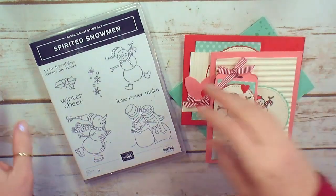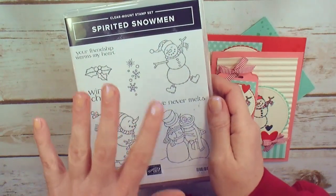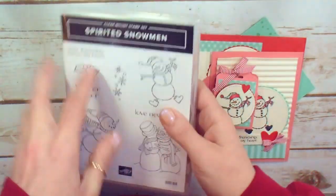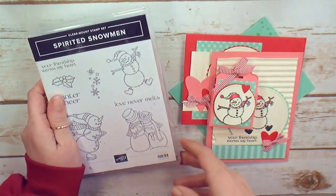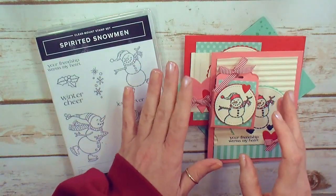In December you can take the Spirited Snowman card and project class with me. The class features the Spirited Snowman stamp set — it is a red rubber cling set with eight images — and the Spirited Snowman class includes three cards and an adorable project.